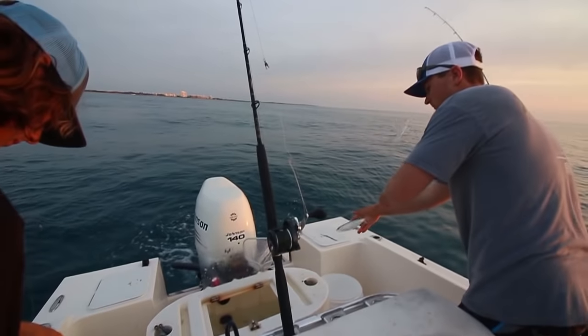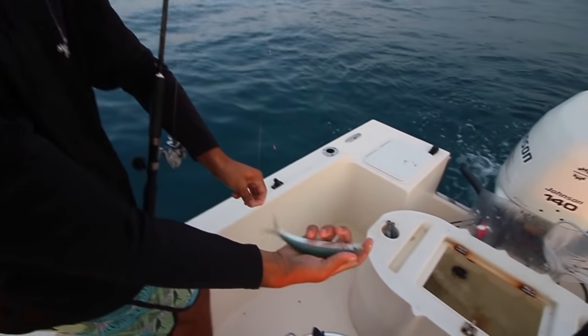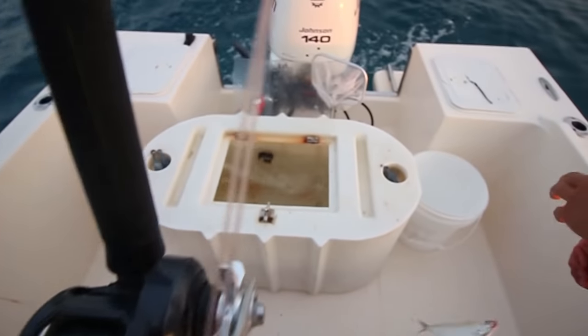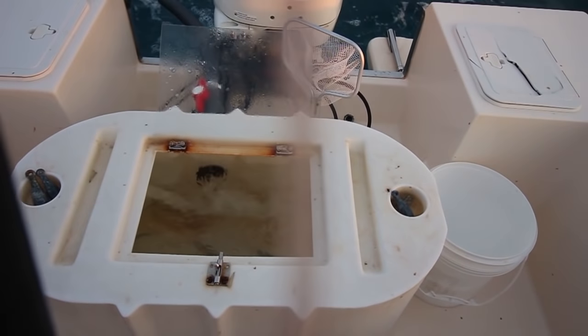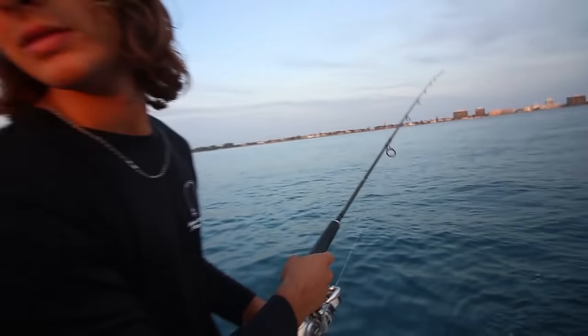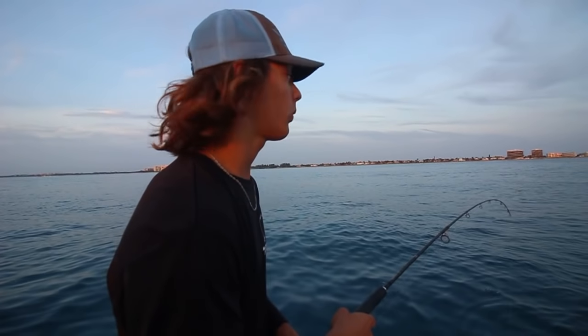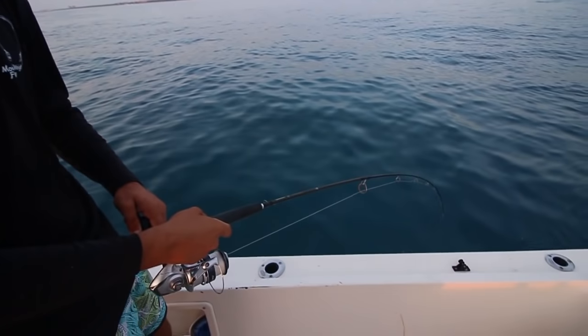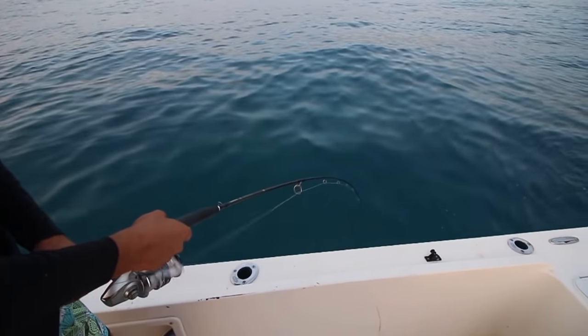Dan, here's what we got. That's a mutton in about an hour. All I'm doing is bouncing my rod tip and dropping down when we mark the bait. Oh my god, they're chewing right now.